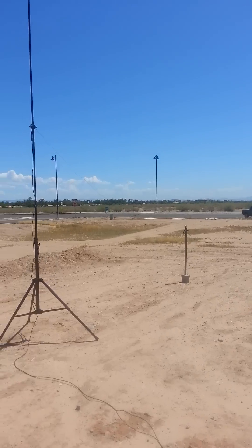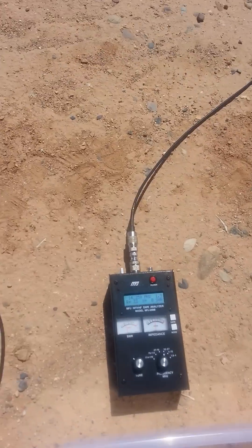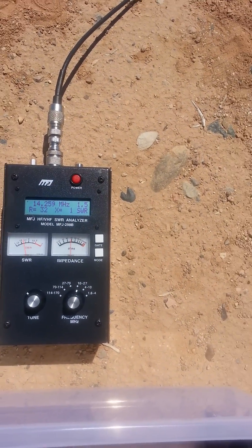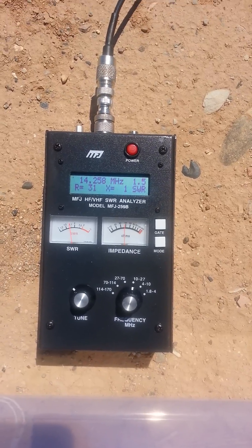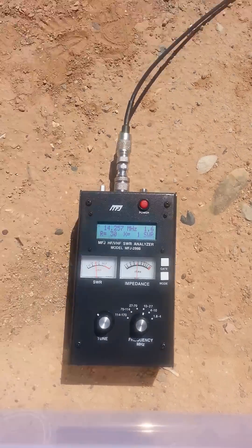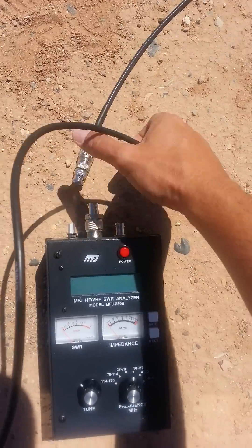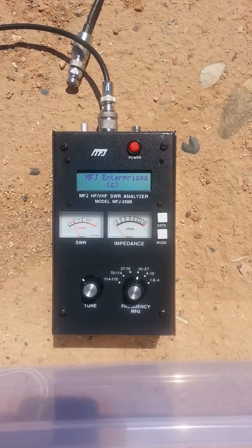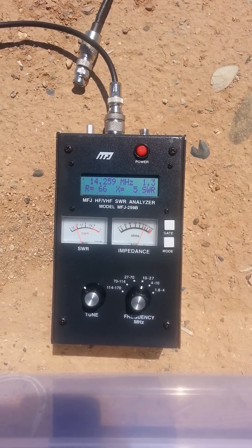Trying to do an objective analysis here to see what antenna performs better. What we have here is my antenna analyzer set for 14.259 megahertz and we're reading about 1.5 — floating around 1.1 to 1.5 — the capacitor being very touchy in the Wacam. The Buddy Pole is set up for roughly the same readings, so the feedline is the same, everything's been adjusted.